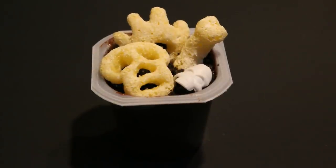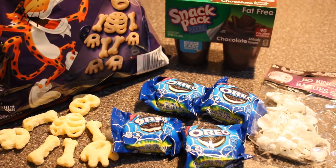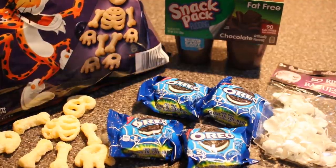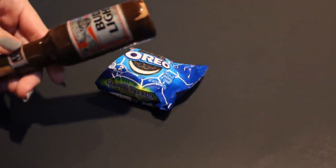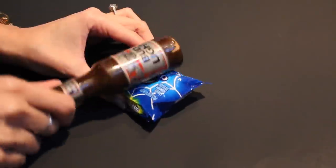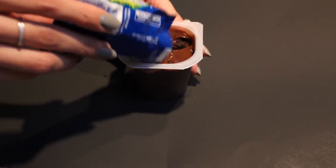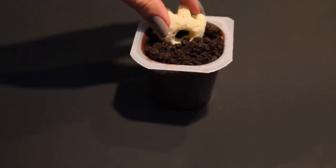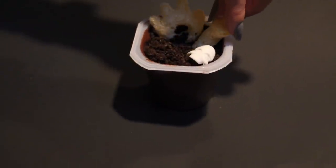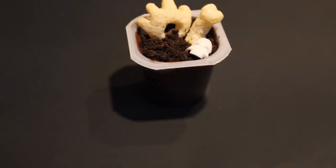Next we've got this little graveyard pudding cup. I was missing a couple of things — I really wanted a gummy worm or a candy corn pumpkin but couldn't find them. All you need is Oreos, skull rings, chocolate pudding, and a bag of bone-shaped Cheetos. Crush up the Oreos — these came in individual baggies so I crushed them right in the bag — then pour the crumbs on top of the pudding cup and flatten them out. Toss in the bones, pop in a skull, add another bone, and that's it.